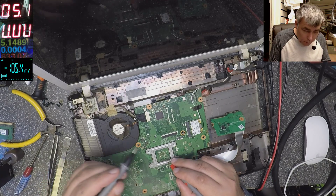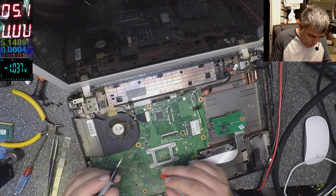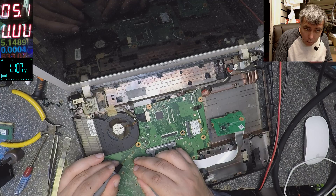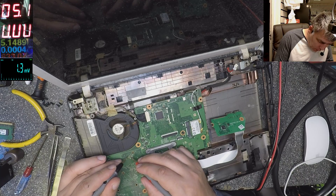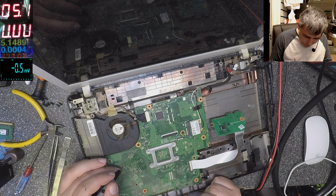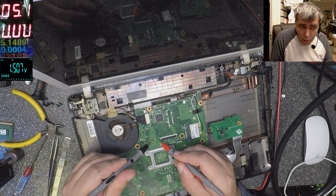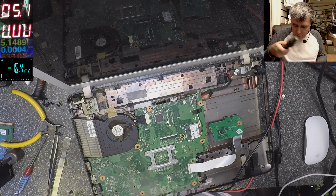Okay, the fan is now spinning. 1 volt on the processor, 1.8 on the graphics — really? 1.1 — which one is the graphics? Yeah, probably that's the one: 1.1. Okay, let's check RAM memory. And there — 1.5. It is the graphics. It is the graphics.